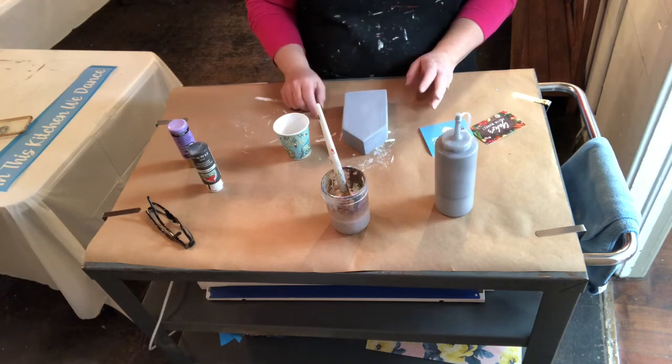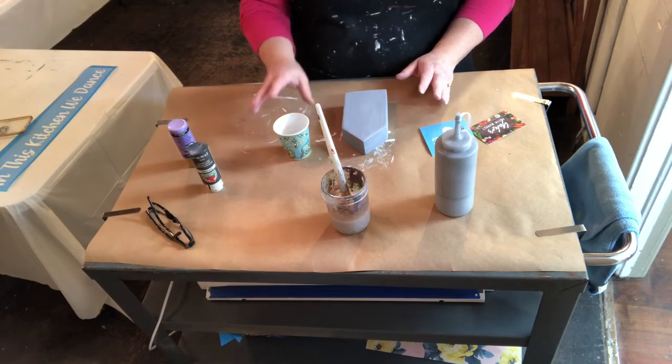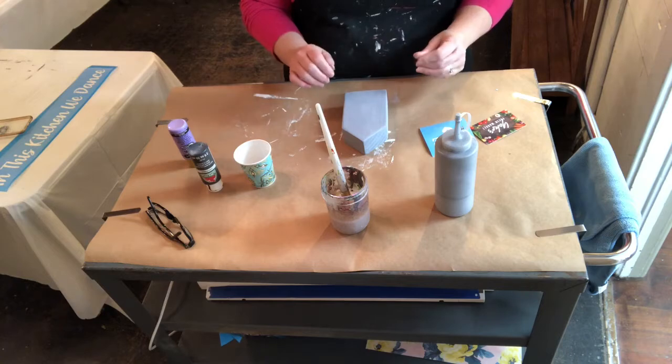Give yourself something to do — go have a snack, check your emails, do something. Let this dry completely and then we'll come back to it.